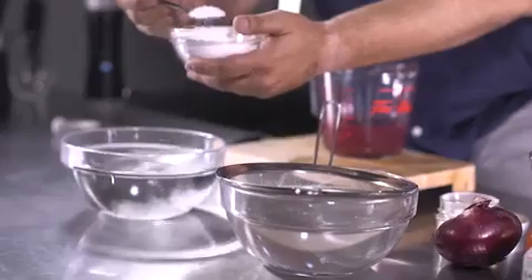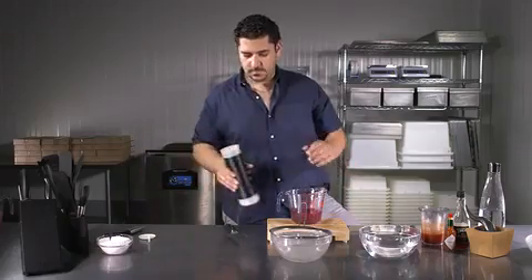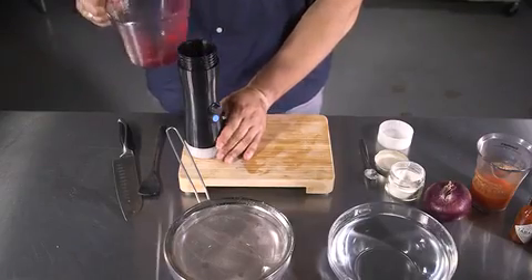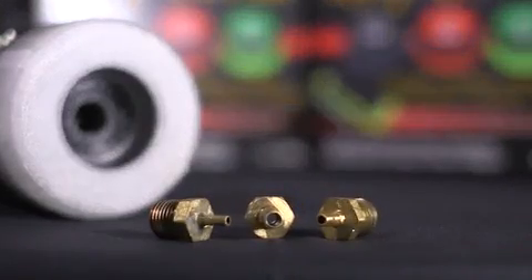In a separate bowl, add your calcium chloride included with your Spherificator and blend thoroughly. Add your prepared mixture into the Spherificator and off you go making your own pearls. Depending on the thickness of your mixture, you can adjust the speed of the Spherificator and also choose the needle tip if you want smaller or larger pearls.